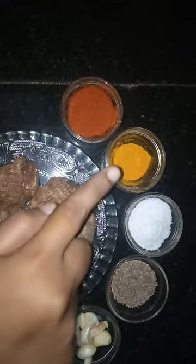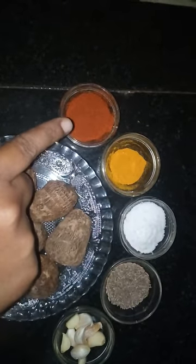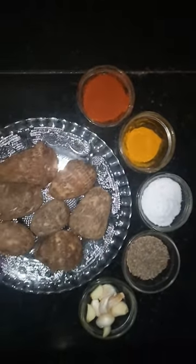Turmeric — patsupu — a pinch, one and a half teaspoon. Again red chili powder — karam — as per your taste, ruchik thaginanta.